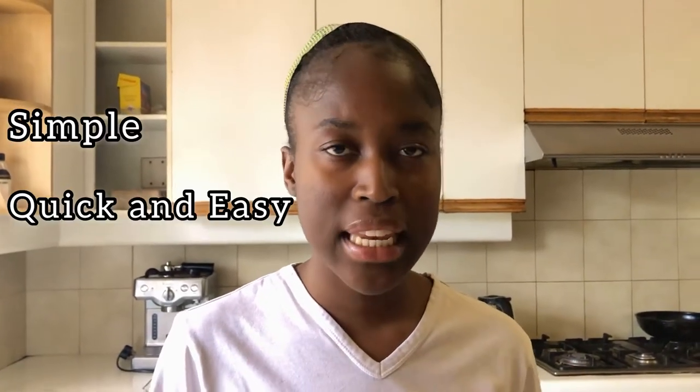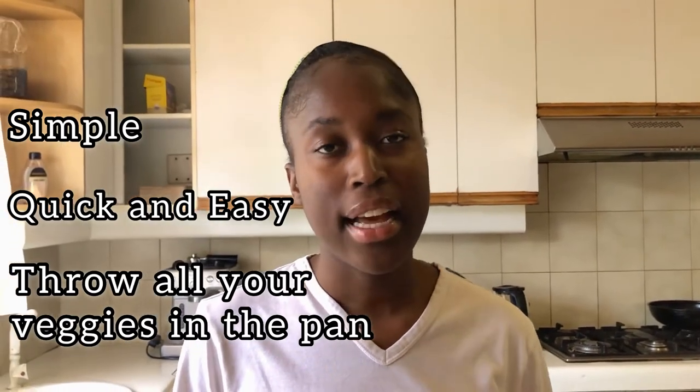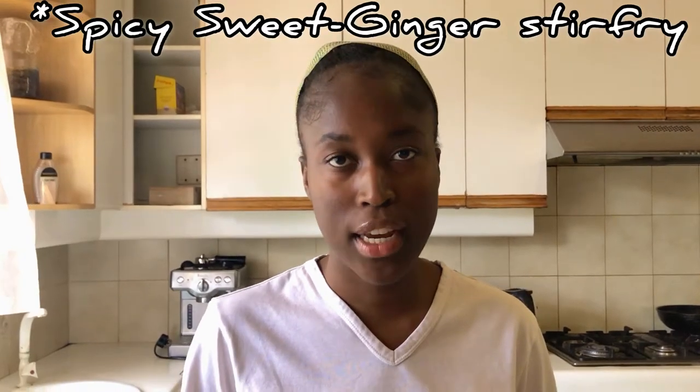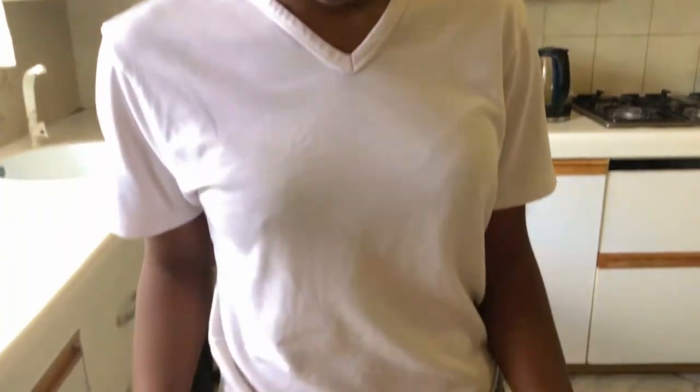Hello guys, today I'll be showing you how to make a very simple, quick and easy throw-all-your-veggies-in-the-fridge-together kind of meal. That is my ginger malt stir fry with a side of rice, served with some air fryer three-ingredient crispy tofu. This recipe is easy to follow, quick, and very cheap to make. So let's start preparing the ingredients.